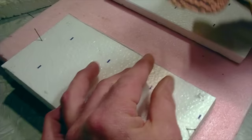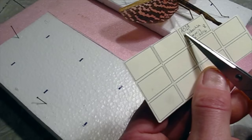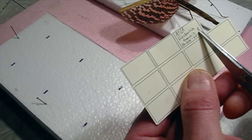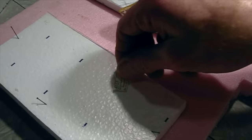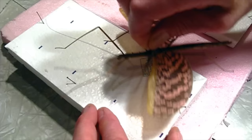Now we'll put a label on it. I don't really have accurate data on this since it's raised in captivity, so the only information I can put is Asia — it's an Asian species and I don't know what country it's from. Diasbachia tamiris is the species, and then the female symbol — it's a female. I say ex ova, which means it was hatched out of an egg and raised, and the year 2016. Always important to have labels on everything with whatever information you have. Put the label on the pin — the specimen is done.